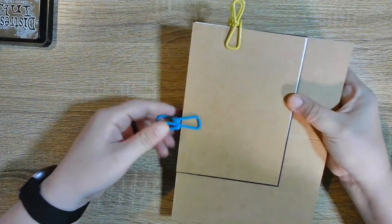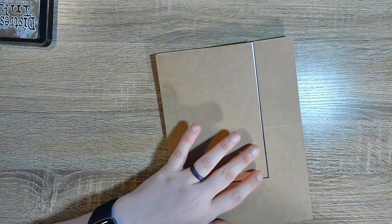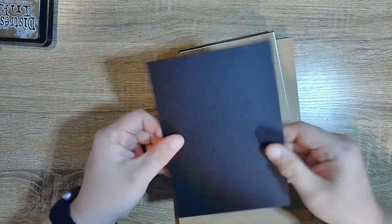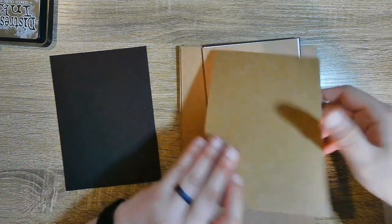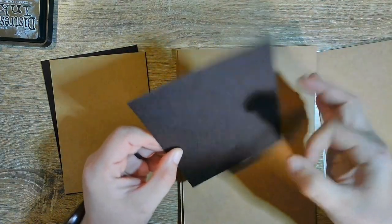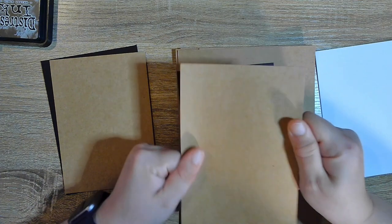Okay, here's everything. I had it clipped together so I wouldn't lose anything — these are all the base pages. The cover is just chipboard. I get mine on Amazon and I got black this time. I usually get brown but I decided to go with black and I think I'll probably go with black every time.